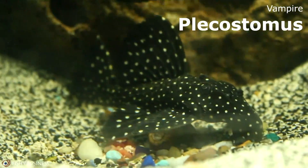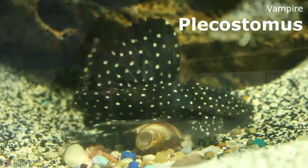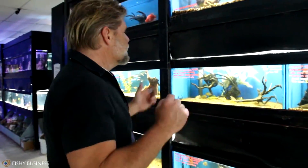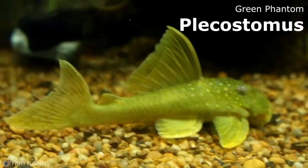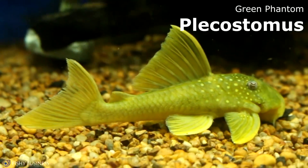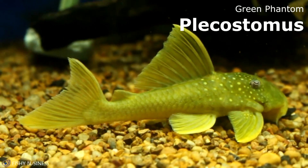I got a Vampire Plecostomus this week — another really cool Pleco. And the Green Phantom Plecostomus: to me, it's the star of what we got in. The Gold Nugget is impressive because of its size, but this Green Phantom — the sheen of the yellow and green on his body just blows me away. This is a fantastic Plecostomus as well.